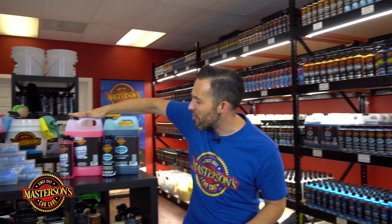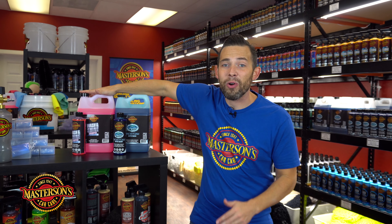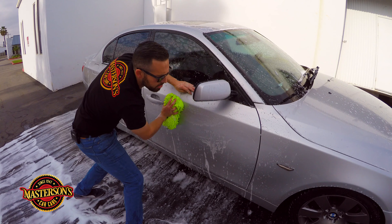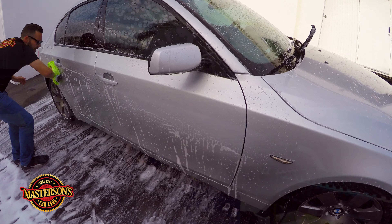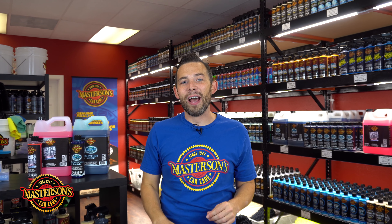Here at Mastersons Car Care, our two most popular shampoos are our Wash and Shine Shampoo and our Mystic Snow Foam. These two are my favorites — I love to use them on the weekly wash, whether I'm using a two bucket method, a foam cannon, or a foam gun. Our standard Wash and Shine Shampoo is a great all-around maintenance wash, designed for clean rinsing and fast, easy use. You can use it on the daily and on all vehicle types including motorcycles, off-road vehicles, watercraft, and even airplanes.